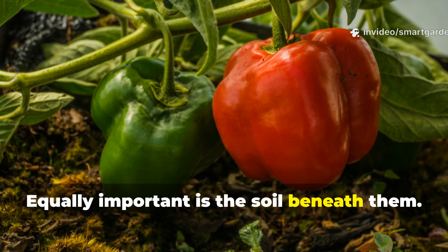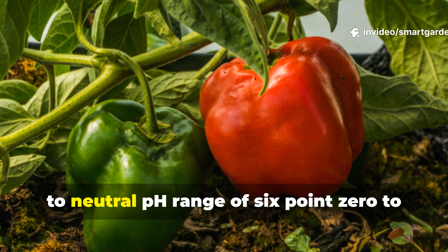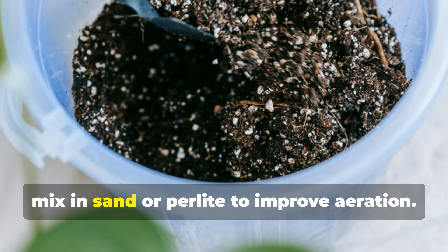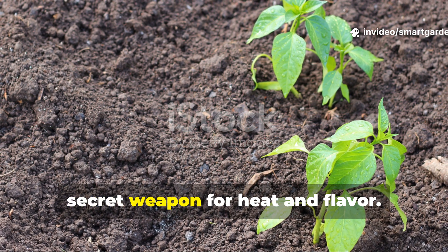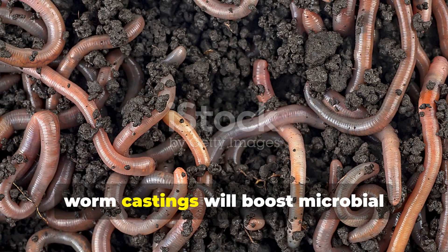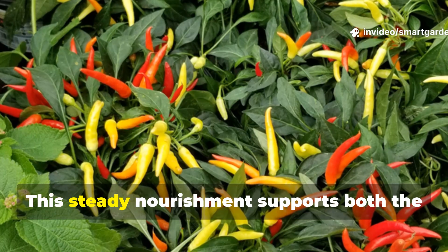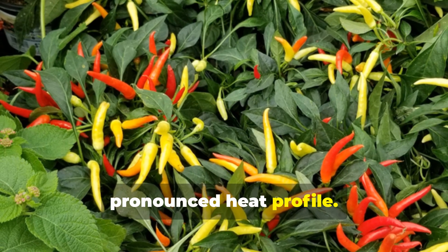Equally important is the soil beneath them. Peppers thrive in well-draining, nutrient-rich soil with a slightly acidic to neutral pH range of 6.0 to 7.0. If your soil is heavy or clay-based, mix in sand or perlite to improve aeration. And don't skip the compost — this is your secret weapon for heat and flavor. Rich organic matter like well-aged compost or worm castings will boost microbial activity and provide a steady release of nutrients that pepper plants can feed on throughout the growing season, supporting both complex flavors and a more pronounced heat profile.